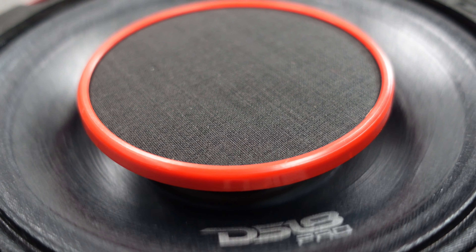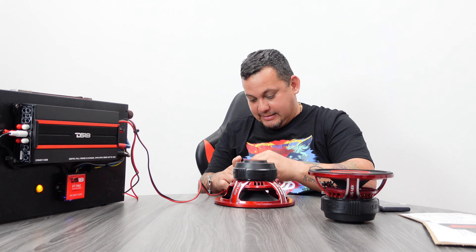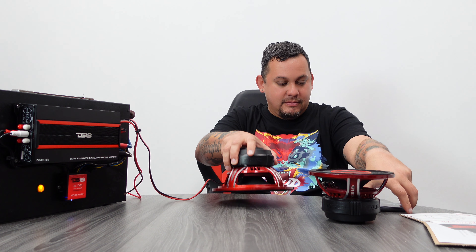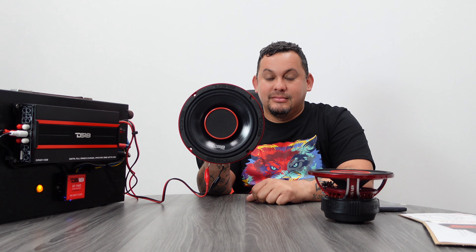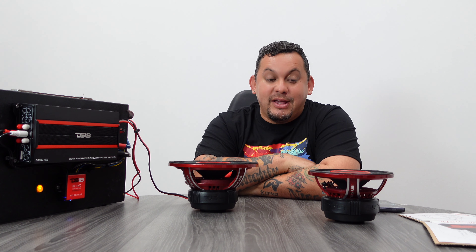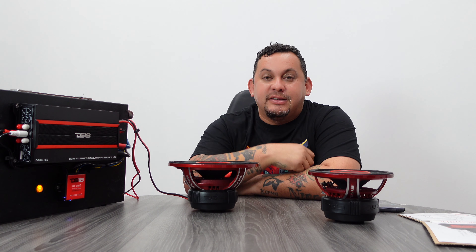It's crazy, crazy loud. Now let's do the 8. I'm telling you guys, these hybrids are crazy. Links will be separated below so you can check out the 6.5 inch and the 8 inch. Thank you guys for tuning in to another unboxing video. I'm MrDS18 and we like it loud.